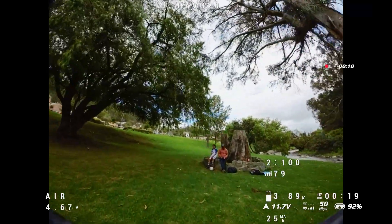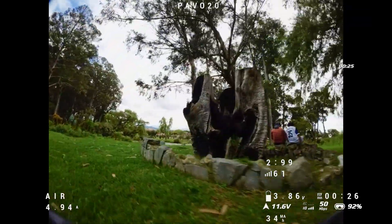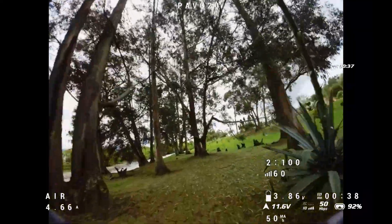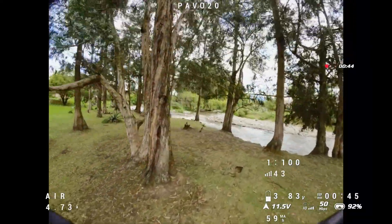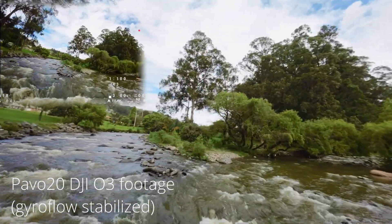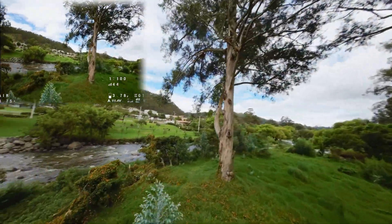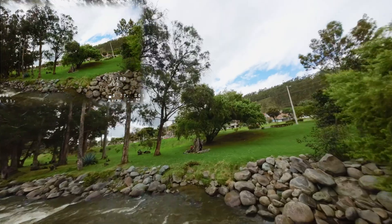Now I'm at my flying spot to do some test flights with the Pavo 20. I tested both the 450 milliamp and 550 milliamp 3S batteries — flight times were around three and a half minutes on the 450 and around four to four and a half minutes on the 550. The tune on the Pavo 20 is incredibly forgiving; it's stable and very easy to fly. If you want to fly freestyle or more aggressively, the stock tune will feel a little soft since it's set up for beginners. I copied the factory tune to another rate profile so I can go back to it for indoor flying. I really prefer the larger 550 milliamp batteries for that extra flight time — the extra five grams is worth it for me.